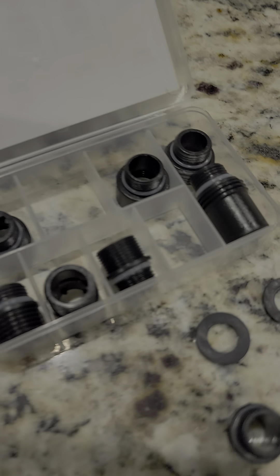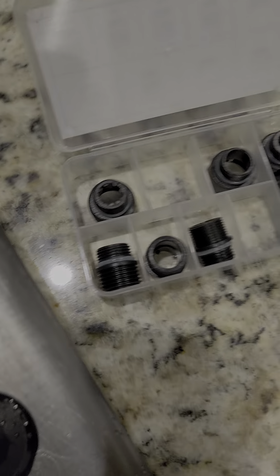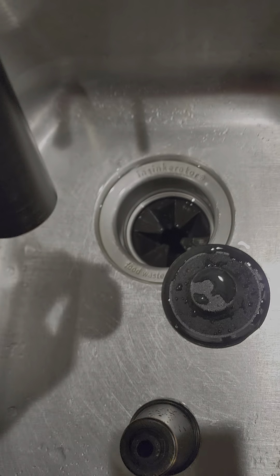I had all of these adapters — I thought I could use the old one, but the old one didn't work. So I tried one of the ones from this box, and it looks like the second one from the top fit. I didn't need a new washer because I had just put a new washer in.